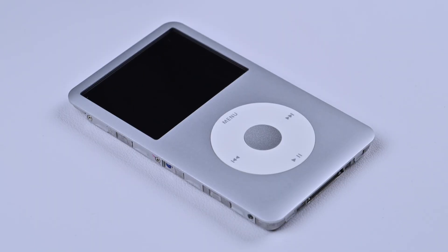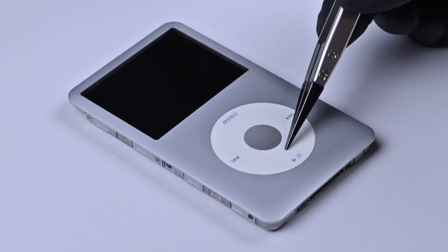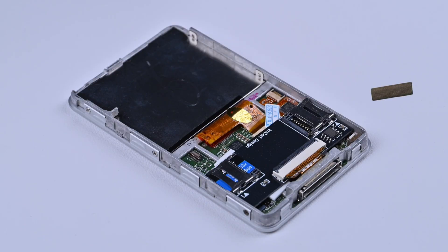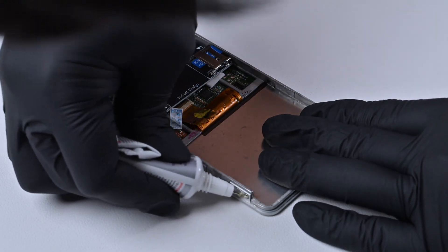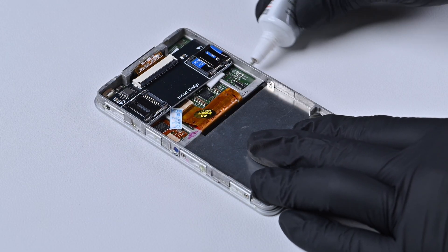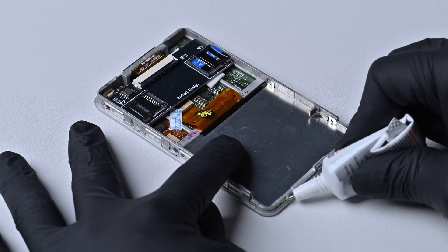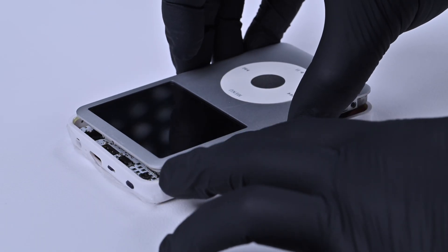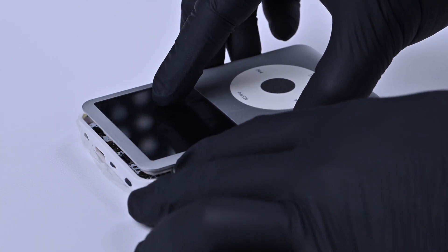Now we can start assembling the iPod. Before gluing the iPod, you need to do a bit of prep. Cut off the top clip and trim it flush. Then remove the conductive sponge and the two hard drive bumpers near the bottom, so the iPod closes up properly after gluing. Apply a small amount of glue around the frame as well. Step 6: Close it up after testing. After confirming that everything works, close the iPod.